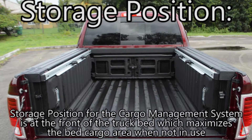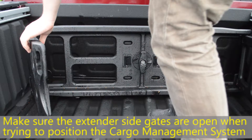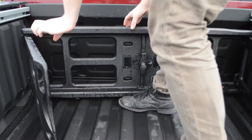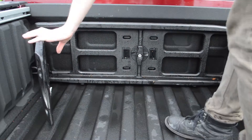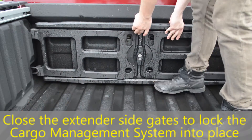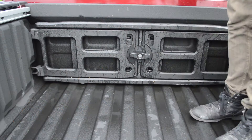The storage position for the cargo management system is at the front of the truck bed, which maximizes the bed cargo area when not in use. Make sure the extender side gates are open whenever you're trying to move the cargo management system. Position the extender fully forward in the bed against the front panel, then close the extender side doors to lock the cargo management system into place. Don't forget to lock with your vehicle's key.